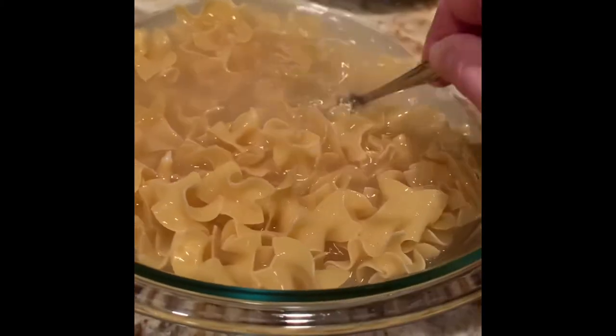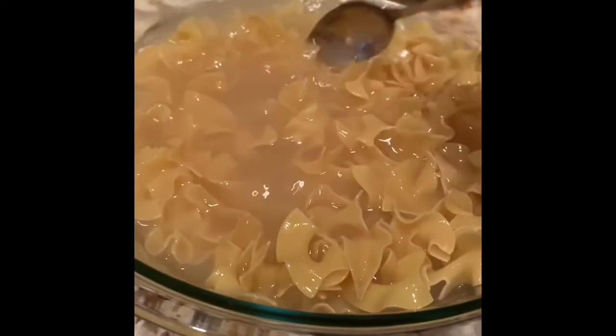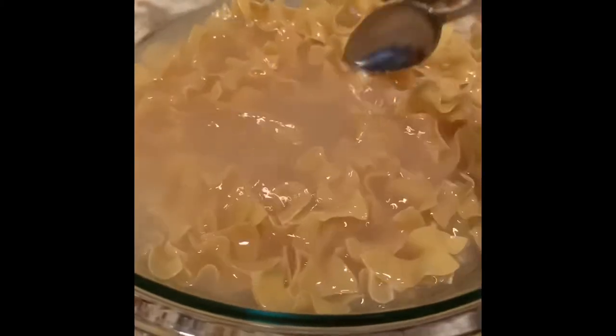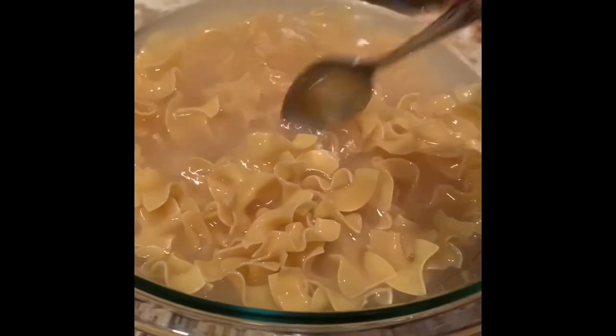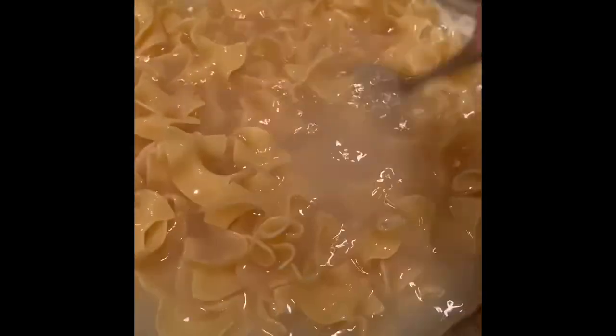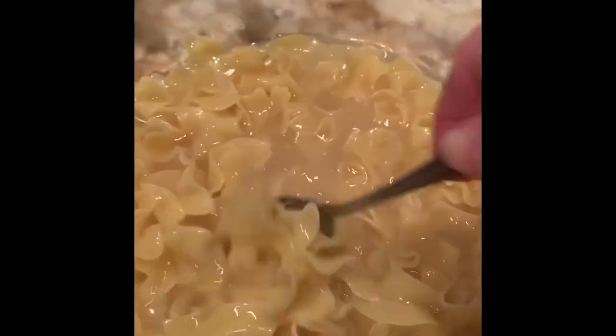I just want to do it the simple way — I don't want the stovetop going. Remember, I don't want these to be very soft; I just want them tender enough to place into the crock pot, because they'll continue cooking there. They've been in the microwave for one minute — I'm stirring them really well. They've gotten a little soft but I'm putting them back in for about two more minutes. This has now been a total of four minutes, and I'm going to place the noodles into the crock pot to finish cooking.